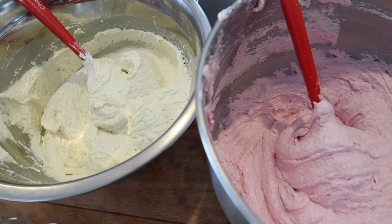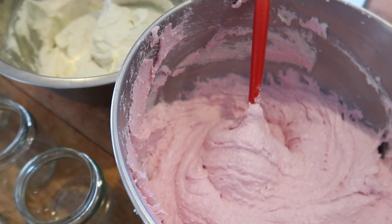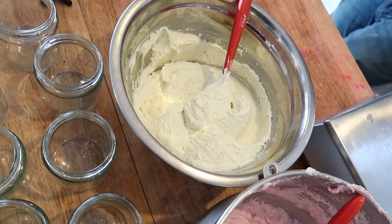How much does this look like ice cream, marshmallows, or some form of delicious dessert? Sugar scrubs are so fun to make because of how yummy they look.